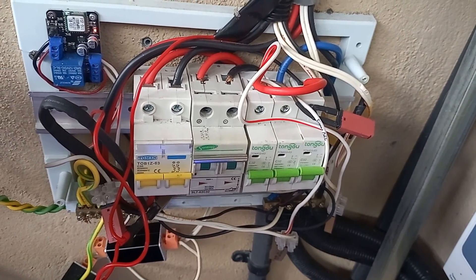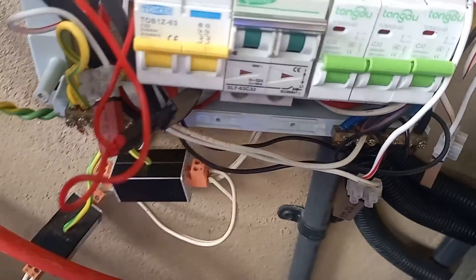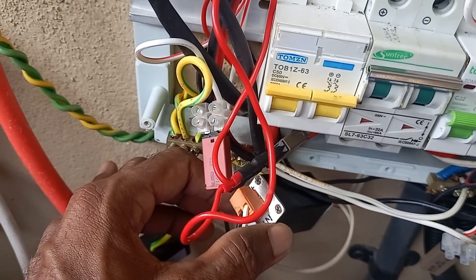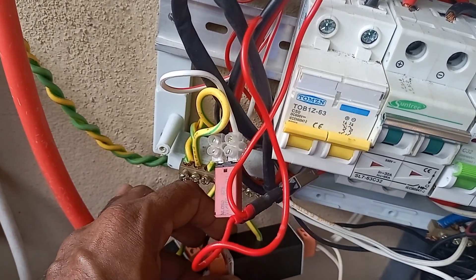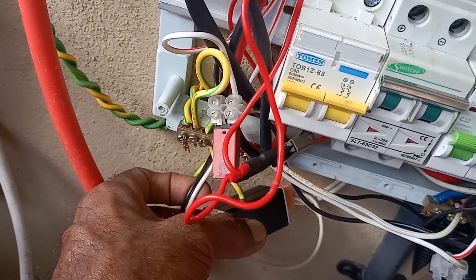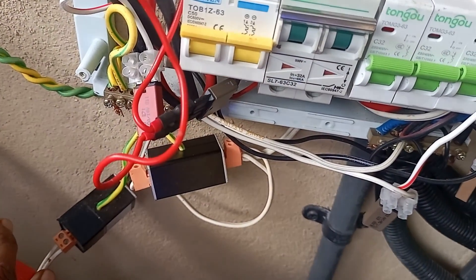Today I noticed my CCTV cameras are not working. While checking, I noticed that the surge protector is damaged. I can show you the other side but the wires are not long enough. It's very hot at the moment and there's a small burn mark as well, so I'm going to remove it and see whether it has actually been damaged.